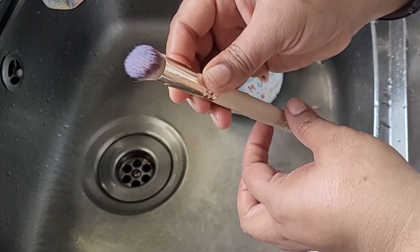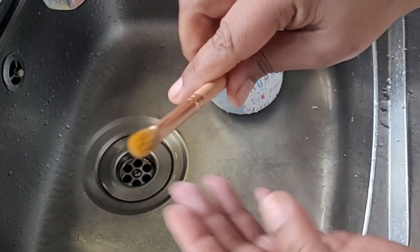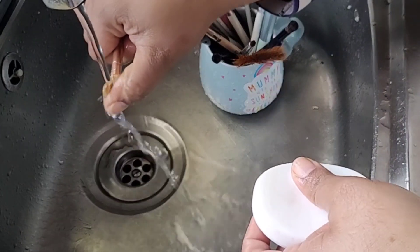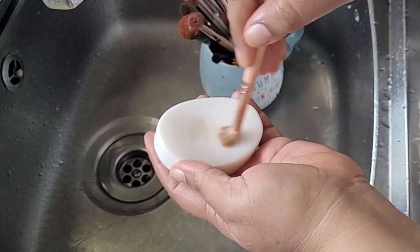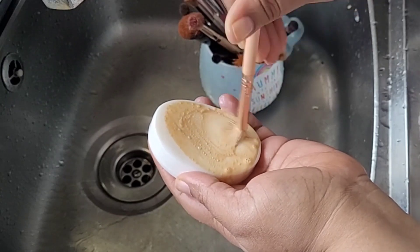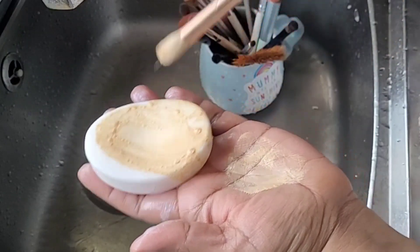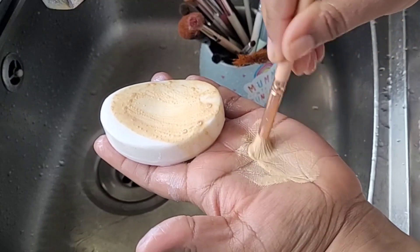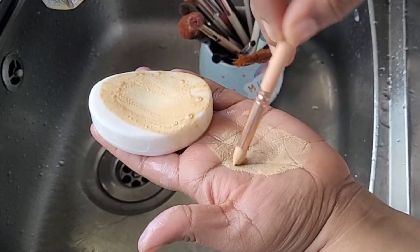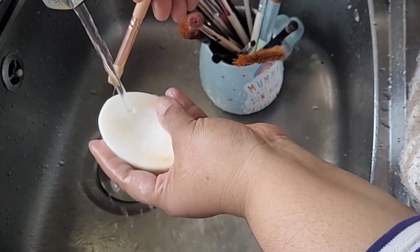Now I'm going to go ahead with an eyeshadow brush, just to show you how to wash small brushes as well. I'll wash it with soap and lukewarm water — wet it a little, not dip it. Swirl it around on the soap, then swirl it on your hand. Simple rules: swirl on the soap, swirl on your hands. Soaps are the easiest thing and you can never go wrong. Just don't put too much pressure — be very light with eyeshadow brushes because they're very fragile.